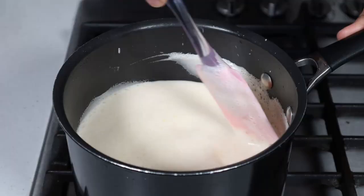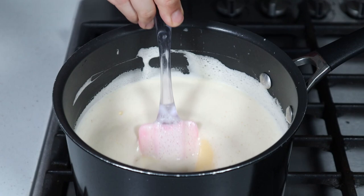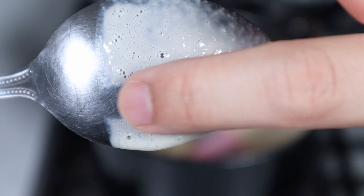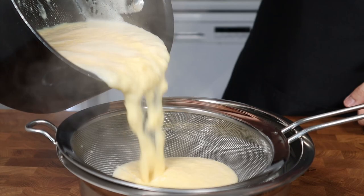During the cooking process you'll need to be constantly stirring the contents of the pan, making sure to scrape along the sides and bottom to prevent the ice cream base from scrambling. As it continues to cook, the mixture will gradually become thicker and thicker until it reaches the point where you can dip a spoon into the base and draw a line through it that holds its shape. At this point, turn off the heat and strain the mixture through a sieve into a freezer safe bowl.